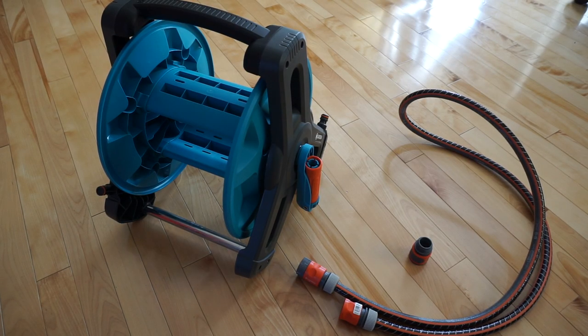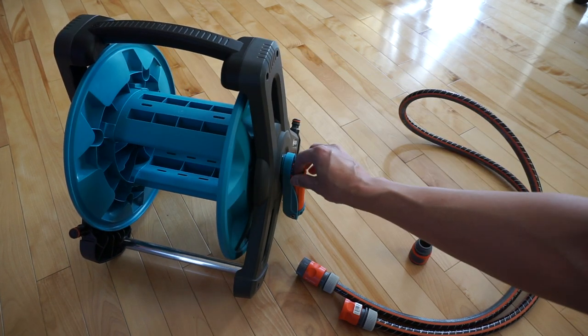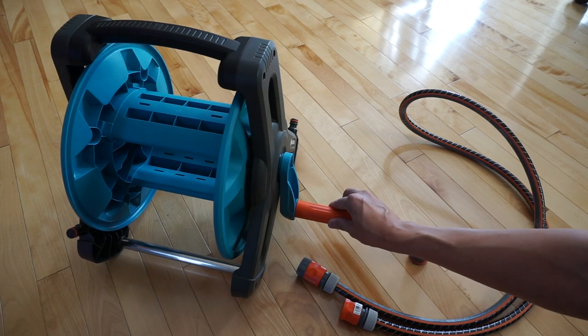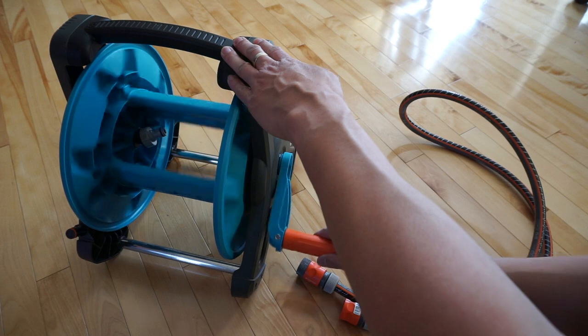So here it is, fully assembled. Pretty easy to assemble, not too much of a challenge. This is the handle — it swings down like that and snaps, which locks it, which allows you to turn the reel.